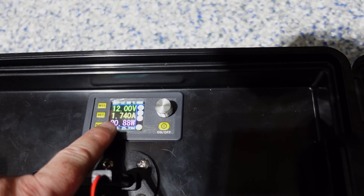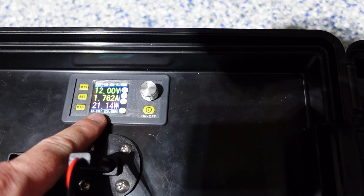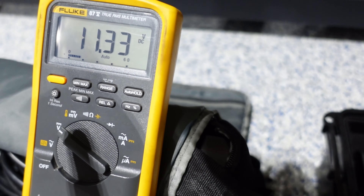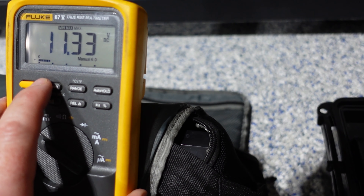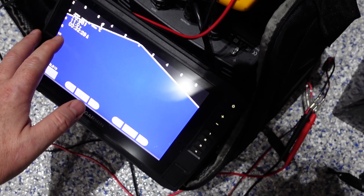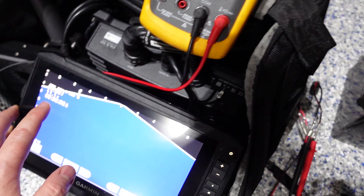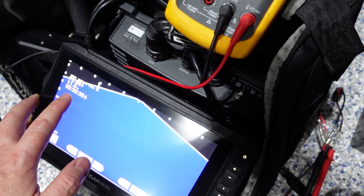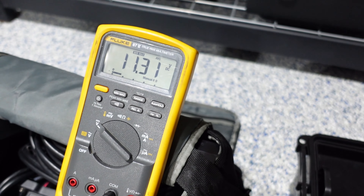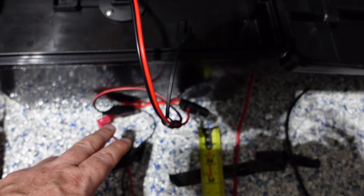Okay, we have 12 volts. We do see our current and our watts jumping around a little bit and we see our voltage jumping around as well. So we're going to get the average. I'm not really going to pay much attention to the live scope voltage because there's a little bit of a difference — they're not really all that accurate compared to the Flukes.